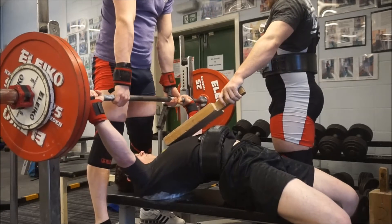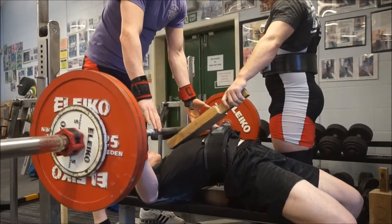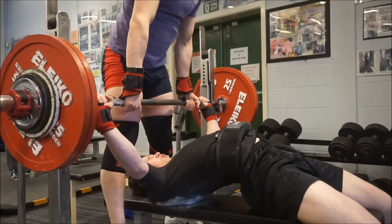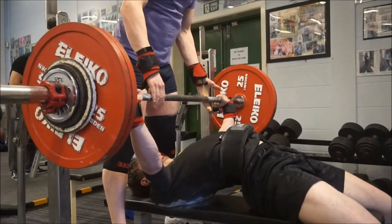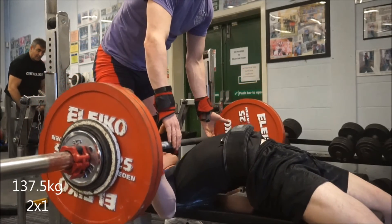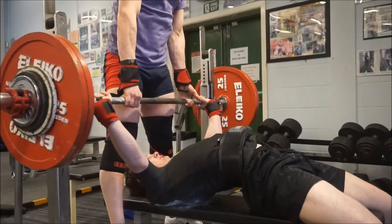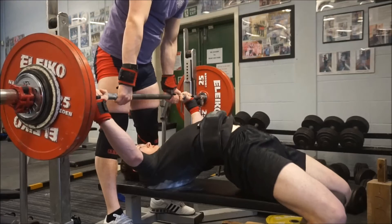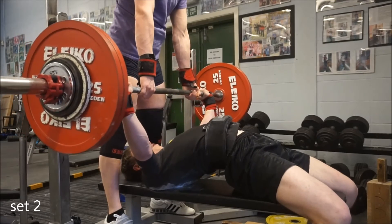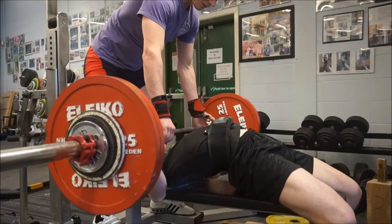The elbow pain is a bit of a pain but it's just part of the parcel. The 130 to the one board was pretty smooth. Then I had two singles with 137 kilo — the first set was pretty horrible and I don't think I would have given it white lights with how dodgy my technique looked, but the second set was a lot better. That is technically a PB at this body weight. I hope you enjoyed the video and I'll see you in the next one.